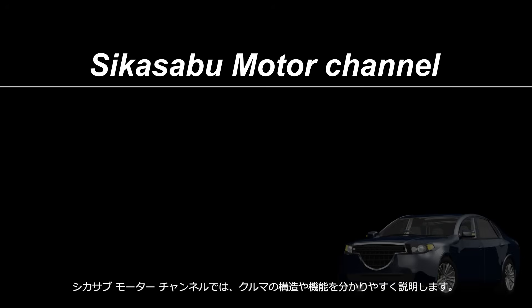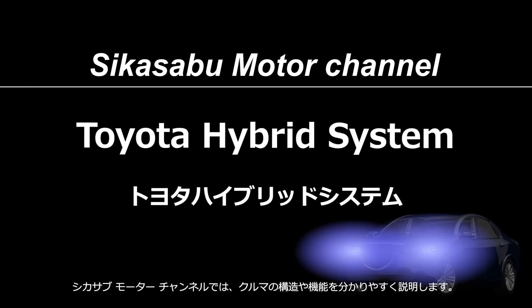Welcome to the Shikasa Boo Motor Channel. This channel provides easy-to-understand explanations of car mechanisms.